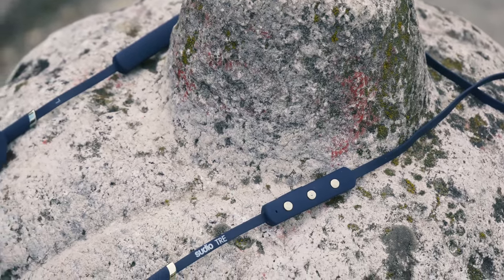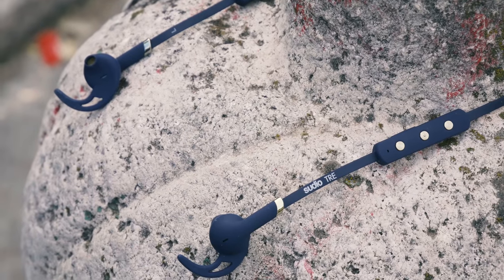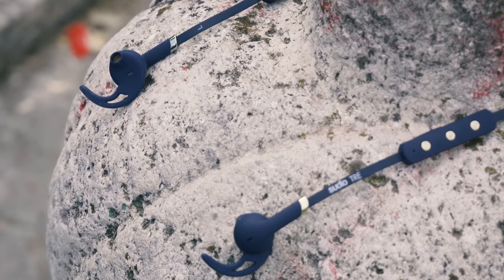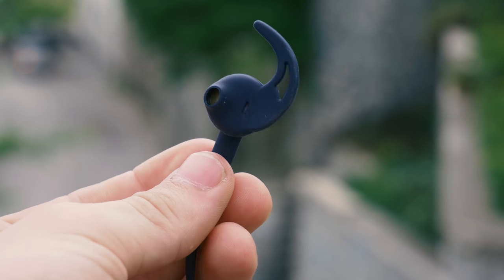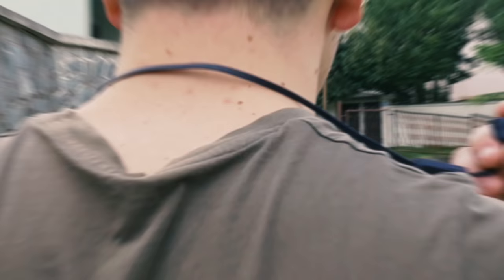Let's get back to the earphones. You can choose between a few colors while buying these — I got them in blue for today's review. The design is simple and premium, with gold parts that give a really nice accent to the blue color. There is nothing special in the design, it is expected from this type of earphones, and overall it is good.